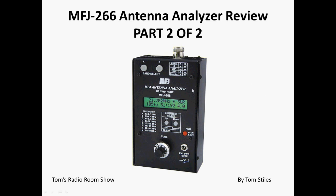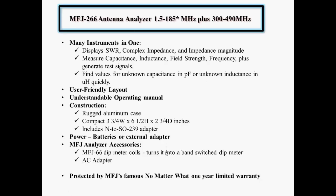This is a picture of it. In part one, I told you basically the buttons and everything, what they're about, what the analyzer can do, and how to use it. And the key thing is this 10-turn pot that they've added to give you more precise tuning. The MFJ-266 antenna analyzer works from 1.5 to 185 megahertz, plus it has a 300 to 490 megahertz band.